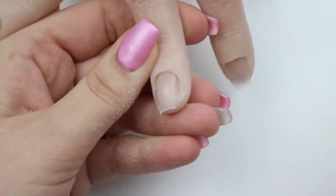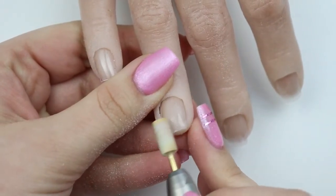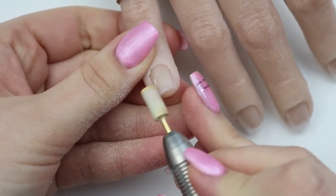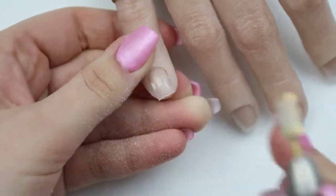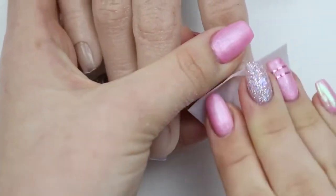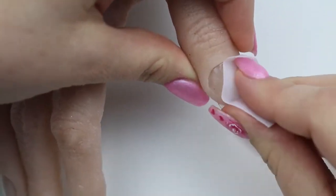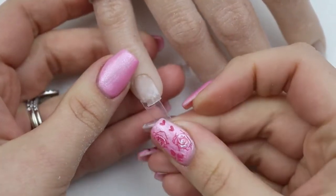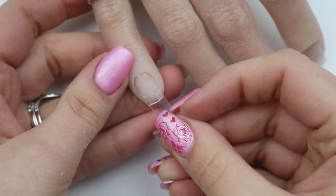The only problem I had was that some of the extensions were a little bit larger — the c-curve on them was obviously vastly greater than this little practice hand. So I find I have to kind of shove some glue down in there because of the way it works, but you'll see me do that. I'm just cleansing the nails and getting all that dust off, and I've already put some glue on the extension.